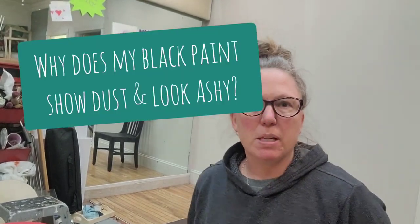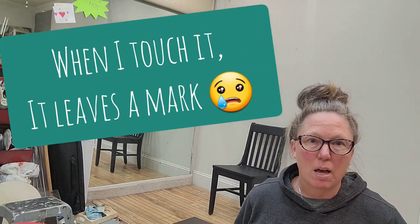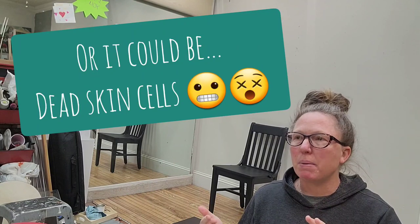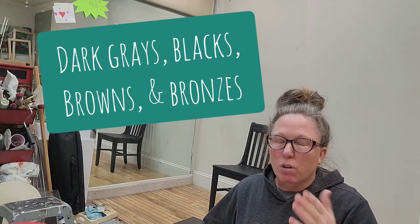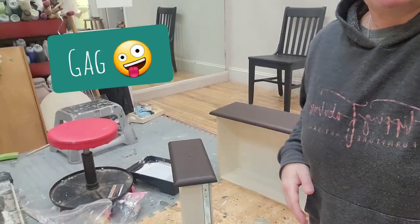Hi, Carrie from Flipping Fabulous. We've gotten a lot of questions lately about dark paint — black, Restoration Bronze, or dark brown — leaving white marks all over. What that really is is probably a mix of the pigments in metallic paints. Think about a microfiber couch: when you take your hand across it and rub it, it leaves a mark one way. This is a custom dresser painted in dark brown, and it doesn't matter the brand — all dark colors are going to be the same. You're going to see white residue, and honestly I think it's dead skin.